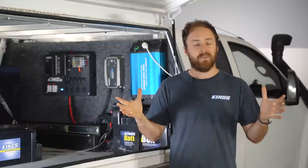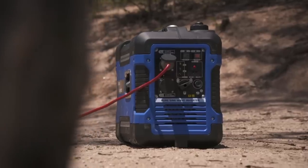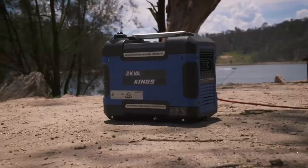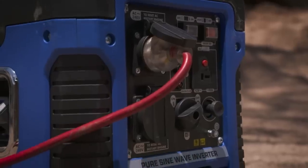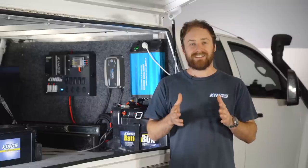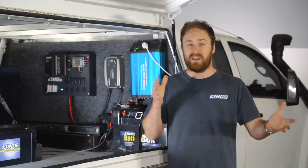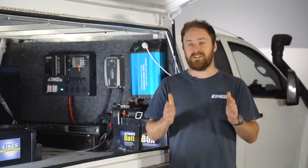So get the biggest solar panel you can afford or the biggest that you have room for. Another option could be running a generator and a separate battery charger to ensure that your battery is fully topped up wherever you are. Bear in mind that some campsites have regulations on the usage of generators depending on their noise levels, so it's something to look into.